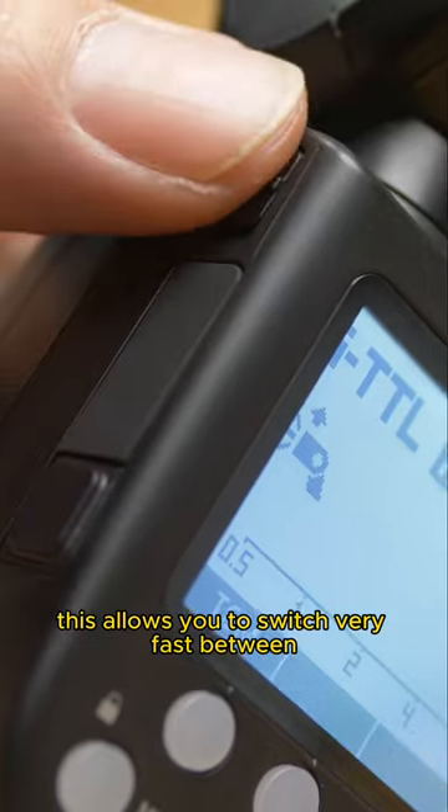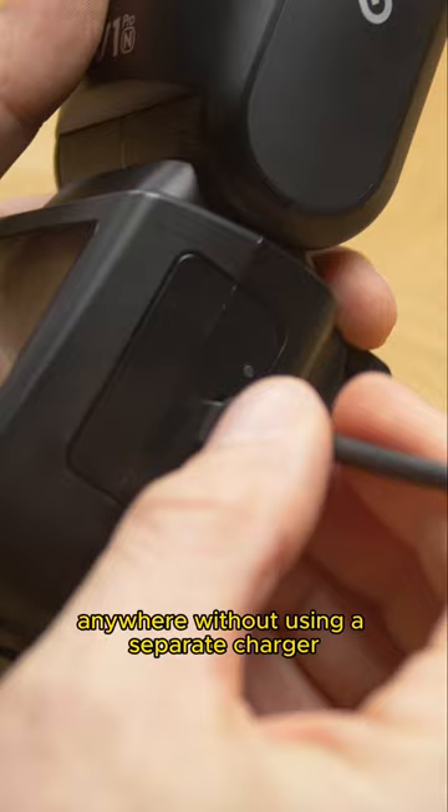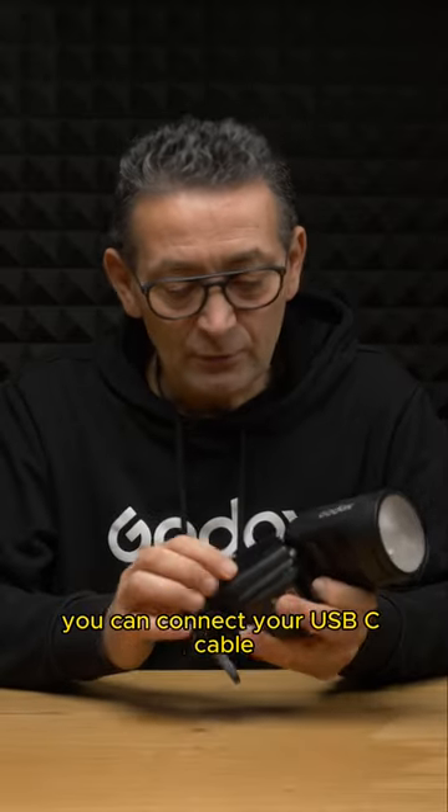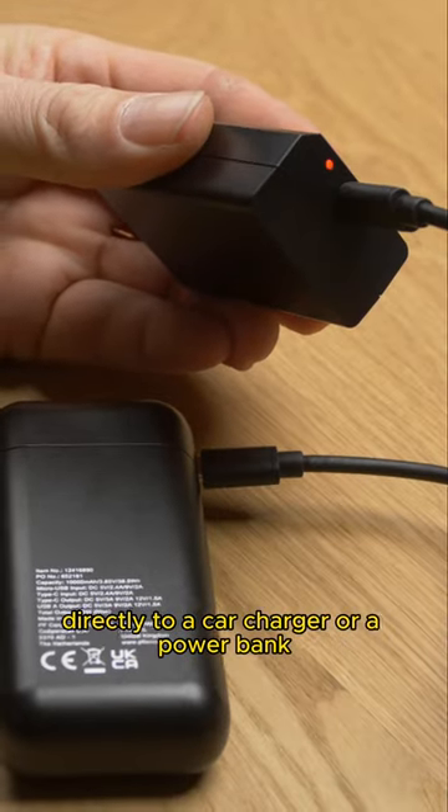You can now charge your V1 batteries anywhere without using a separate charger — you can connect your USB-C cable directly to, for example, a car charger or a power bank.